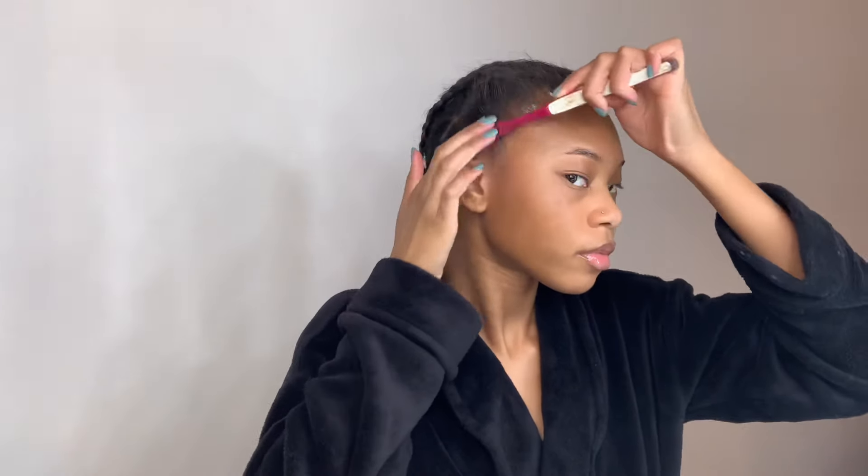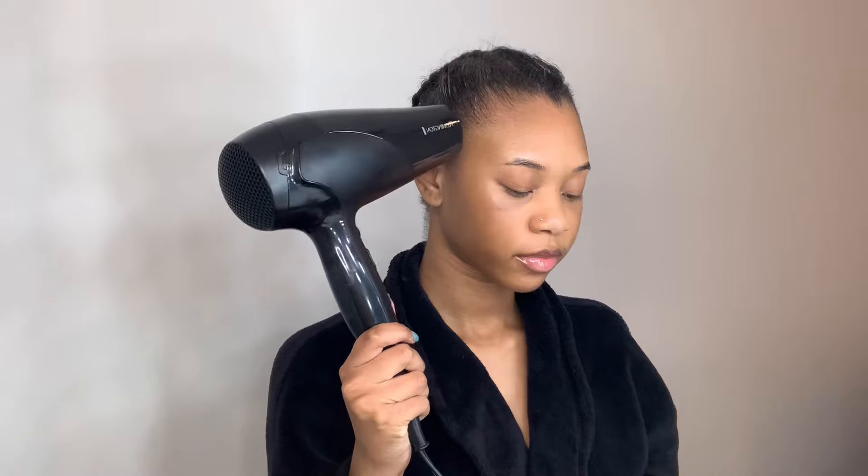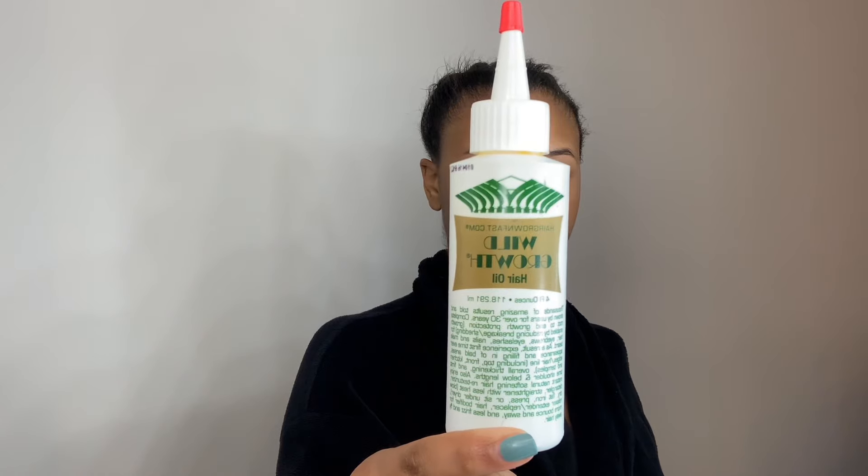I get those edges nice and slick and brush them back. Then I like to go in with my blow dryer to dry the gel down — doing this helps my edges stay in place. As always, I'm going in with my Wild Growth Oil to moisturize my scalp, applying some in between each braid and rubbing it in.